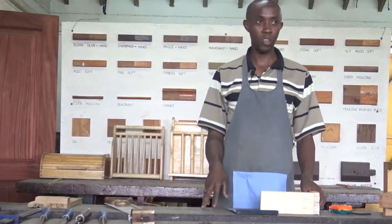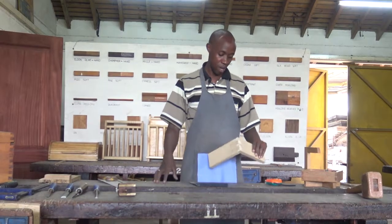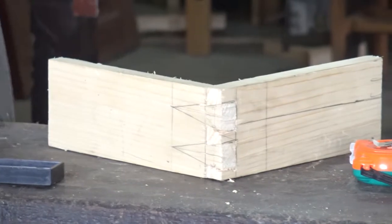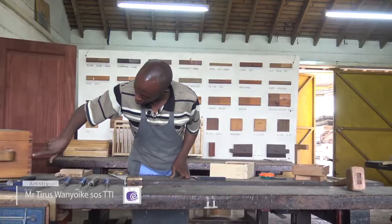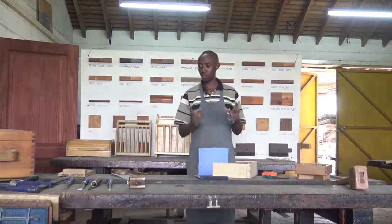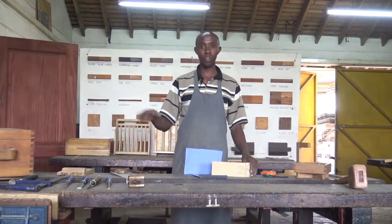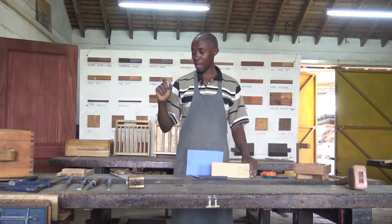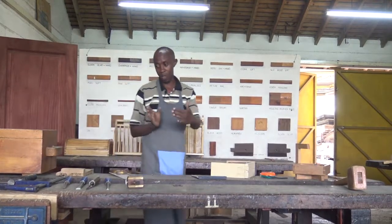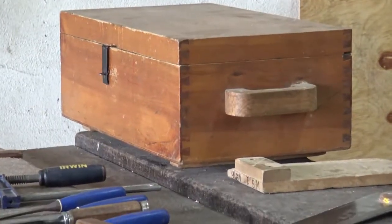That is the half-blind or the stopped dovetail joint — a very good illustration and application. Because if we have it all the way through, it might not give us a very clean face when we need one, just as illustrated in the use here. You can see the tail is not coming up to the end; it is only coming up to a certain point and then it will be recessed, leaving this surface clean. It is still strong in the sense that the dovetail joint is the strongest joint, and we will have it well finished.